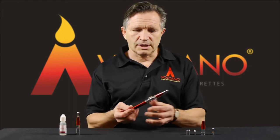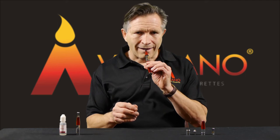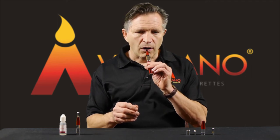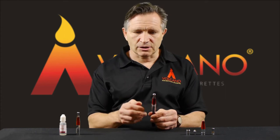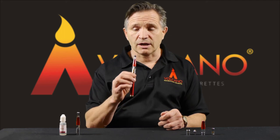Now that your tank's filled and ready to go, we're almost ready to vape. First of all, prime the new coil. To do this, take three or four dry puffs — that's without activating it — and that gets the e-liquid into the coil. Then press the button and take a long pull to get the most consistent vape.